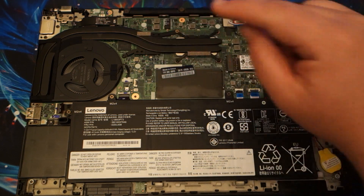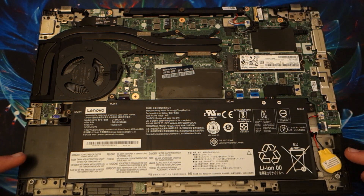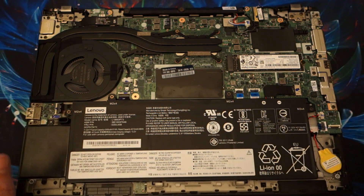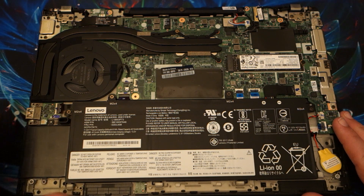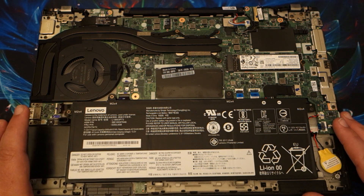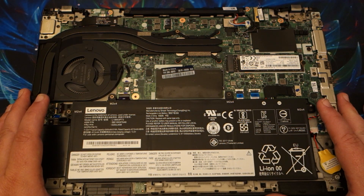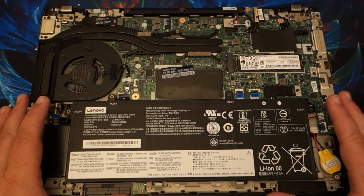We have our CPU and our GPU. This is actually where the speakers are. Normally with Lenovo's for years the speakers have been either along the front edge or on the side, downward firing. That changed when they switched from the T430 to the T440. Prior to that they were forward facing, and downward firing speakers never sound as good as ones that actually point towards you.